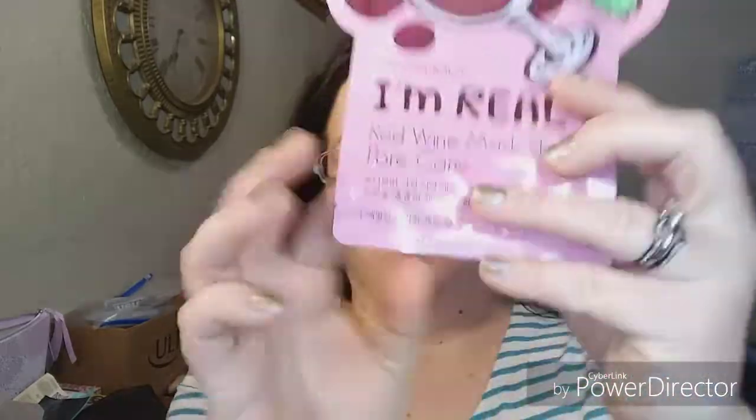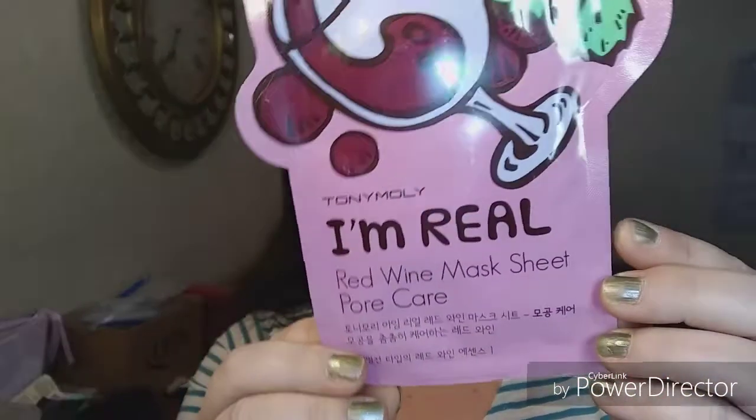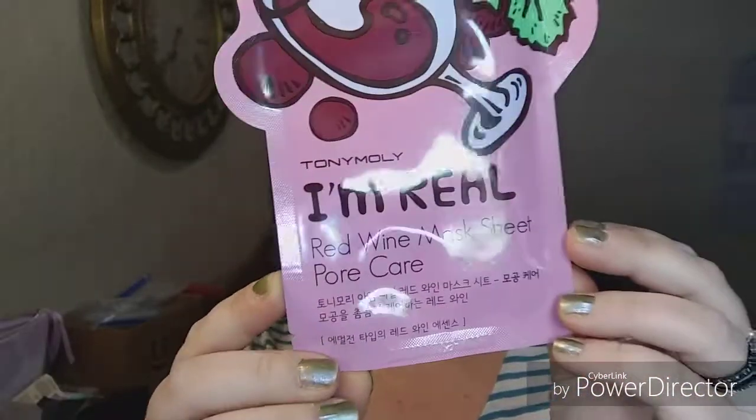Hey everybody, it's Becca J. Welcome back to my channel. We're masking again today. This is the Tony Moly Pore Care Unreal, the Red Wine Mask Sheet.